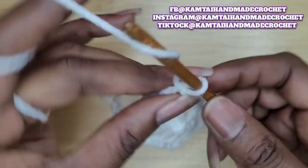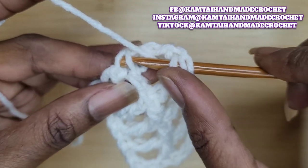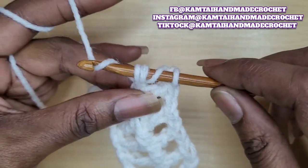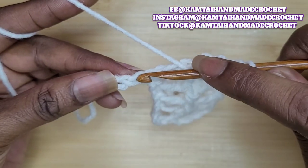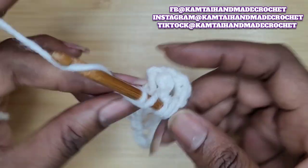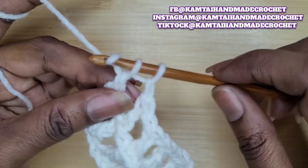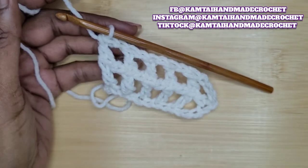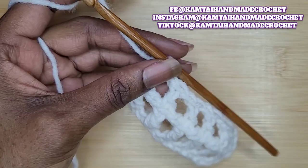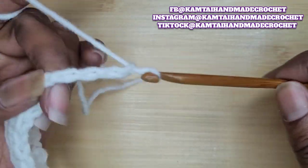Now that we're at the end of the row, see how it's coming out? Two rows at the same time — I love it! Go ahead and chain seven and turn your work.